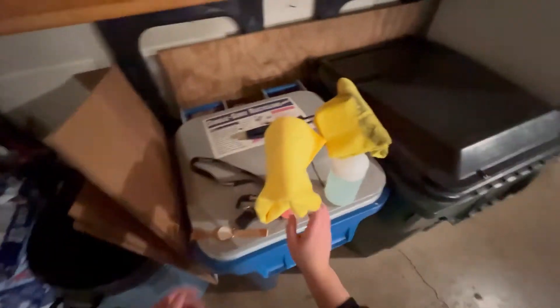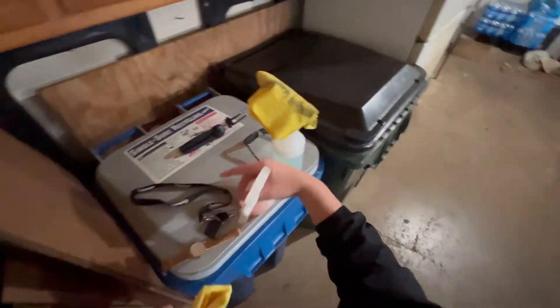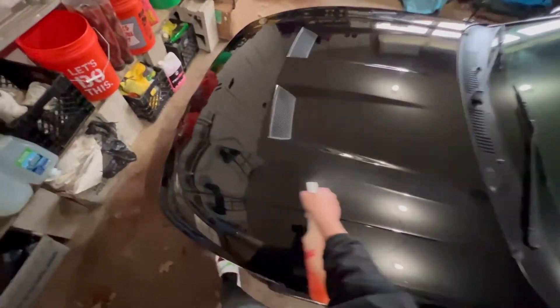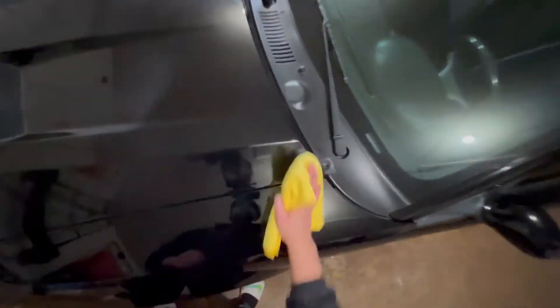We've got the windows done and the paint done with the initial wipe down. Next we're going to go over it with Bead Maker. Bead Maker is very hit or miss for me - it feels great, it looks great, but it does collect a lot of dust. People say the remedy is to constantly use new towels which helps reduce the static charge, but I'm not trying to use 10 towels for a last step product. I'm all about efficiency. Now we'll go over the car - apply next to no pressure because this stuff works in very nicely.